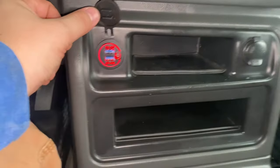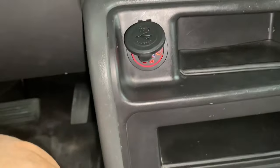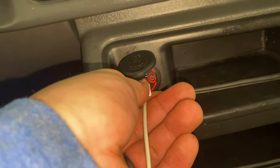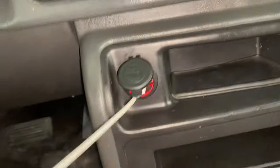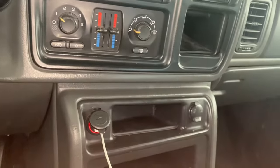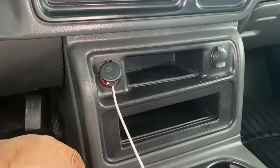You flip it open and you've got power. Again, I got mine red so it can color match the rest of my lighting inside here. Quick phone test — and the phone is charging guys.